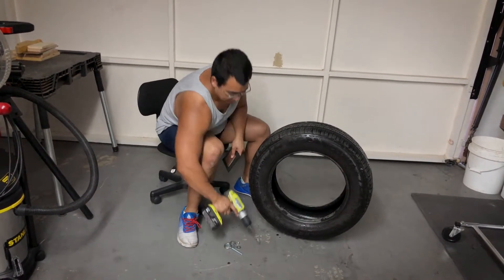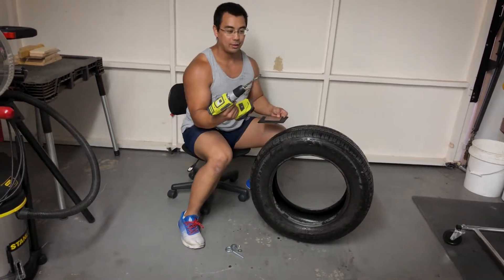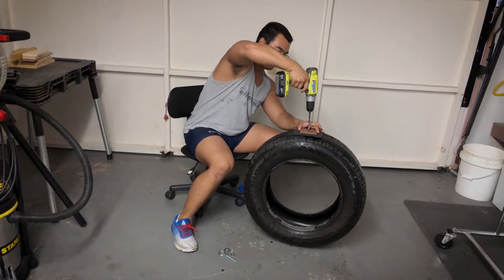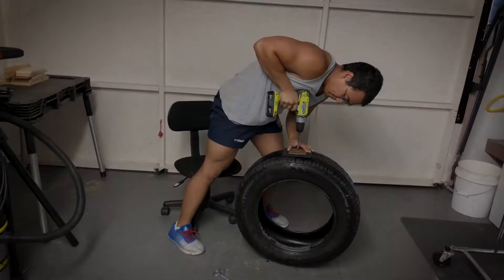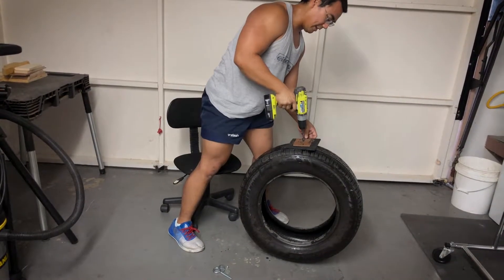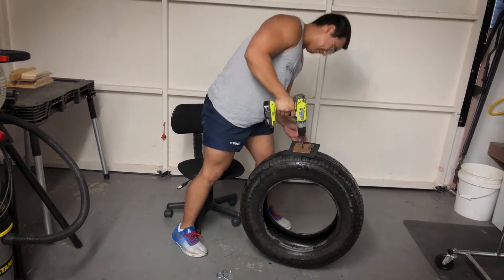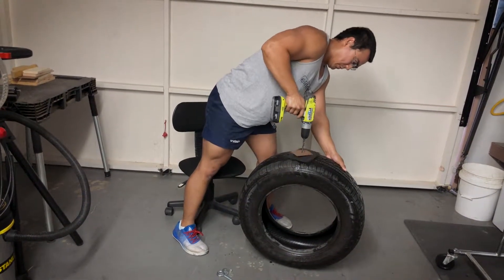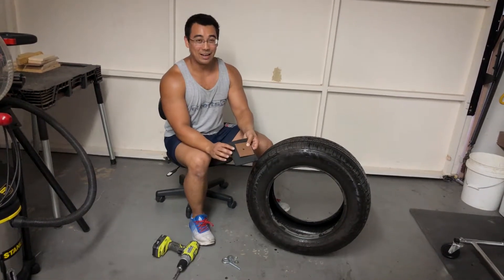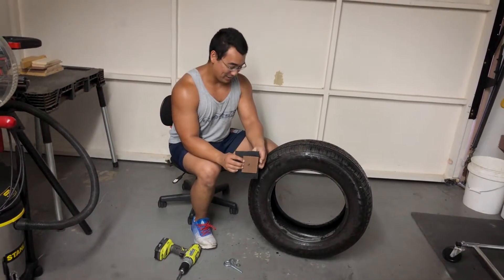All you need is a drill and a bit, and we're just going to drill straight through all of it. It smells like burnt rubber. You might want to do this out in the open, because it just smells like someone did burnouts inside of the house.